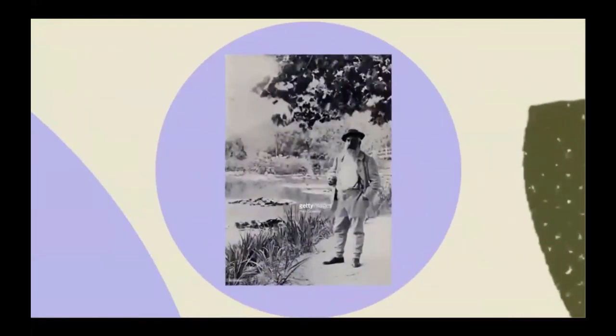Here's a picture of the artist and he's standing outside at his house. You can even see a bridge way in the back behind him.